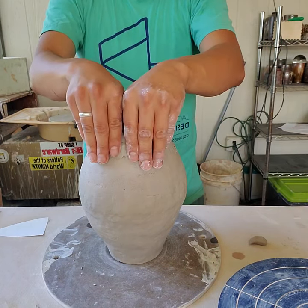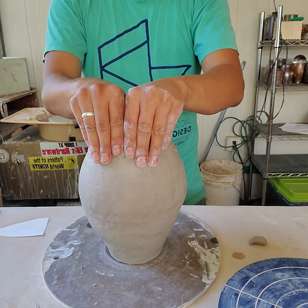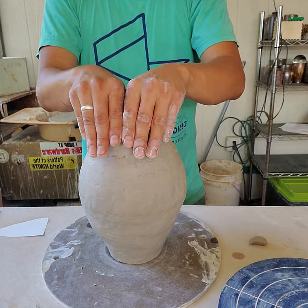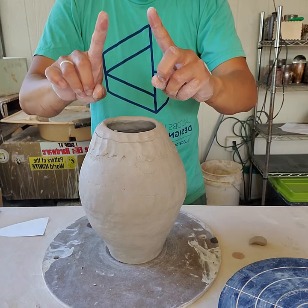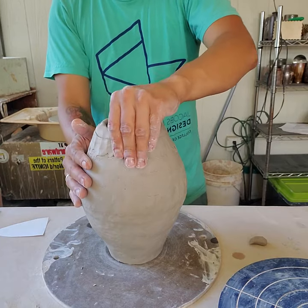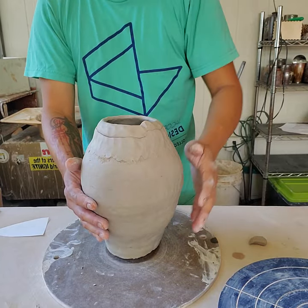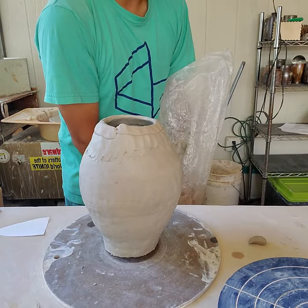Try working on the far side instead of right in front of you. What happens is your fingertips end up on the outside of the wall and, just because of the ergonomics, your form will typically want to go straight up or inward. Once the form goes out, it's really hard to get it to go straight or back inward. That's something I've learned from my practice. Let me get another coil going.